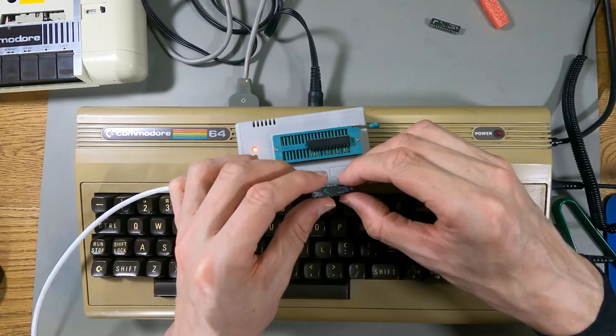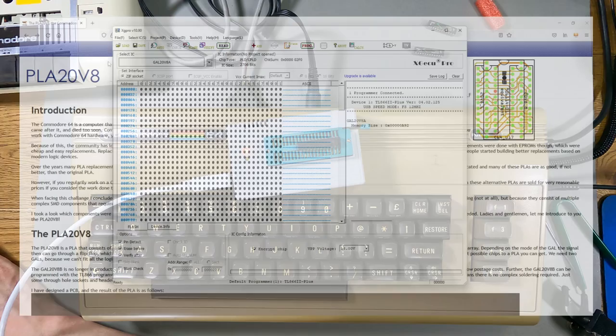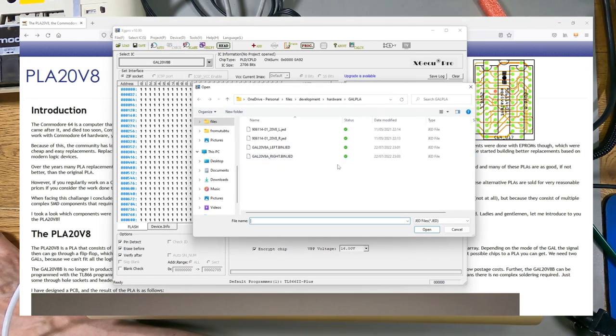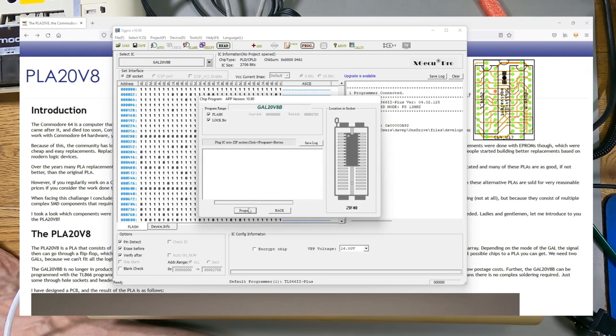I'll program the left one and stick the old right one back in and see if we get any kind of change. I'll change this to the GAL 20V8B - I don't know if that makes any difference. We need to load the file - I've got to load this left one, this is the one from the original project. I'll load that in. There's an encrypt chip option there - I don't think I want that. I think I just hit program. Program range. I don't know if I'm supposed to hit lock bit or not.